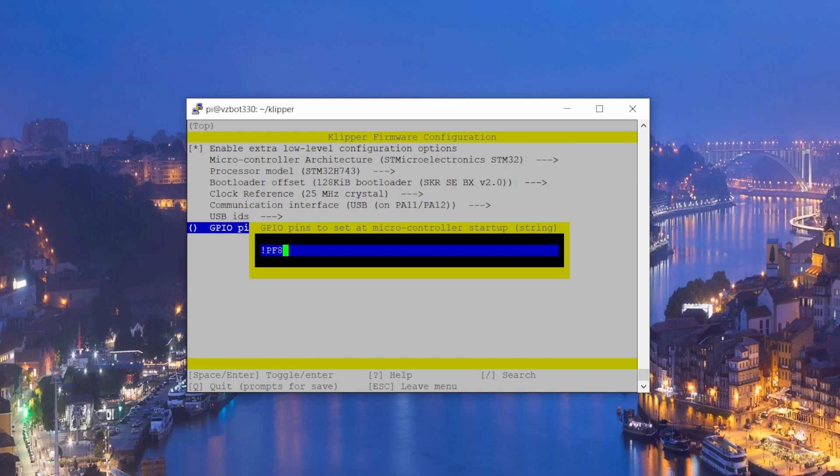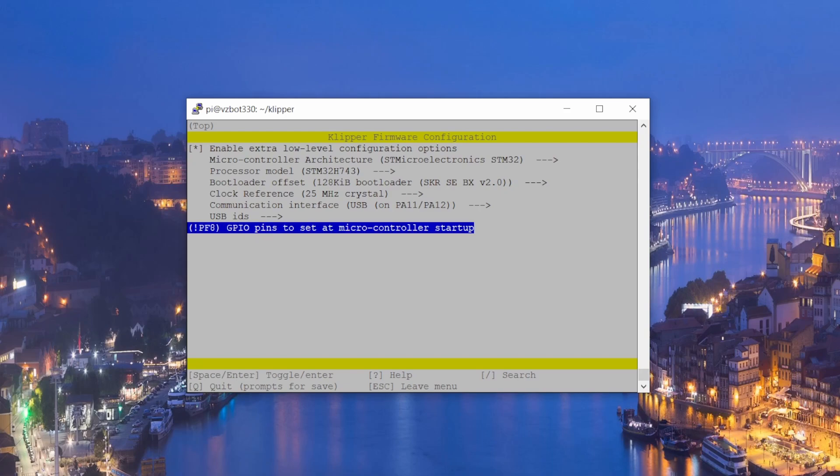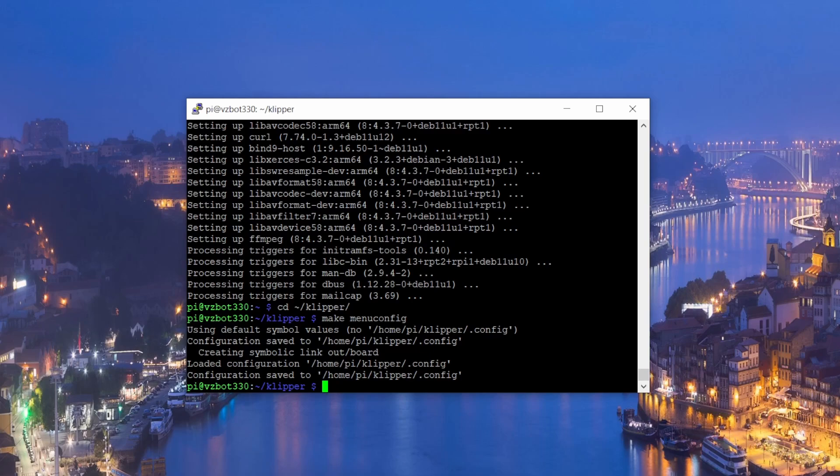Press the spacebar on the communication interface field and type 'PF8'. I will put a link in the description where you can find all the documentation for these settings. After that press Enter, then press Q to quit, then Y to save the configuration.